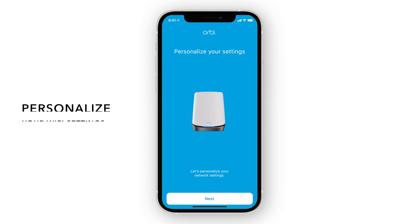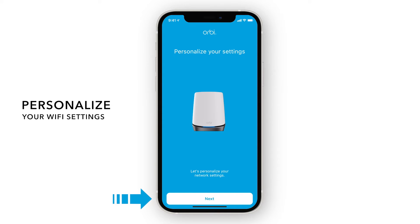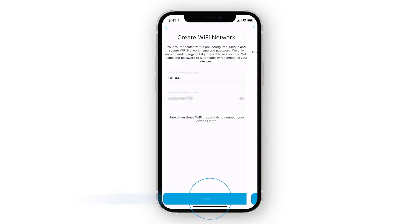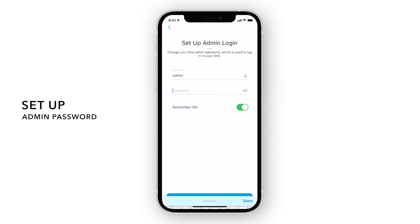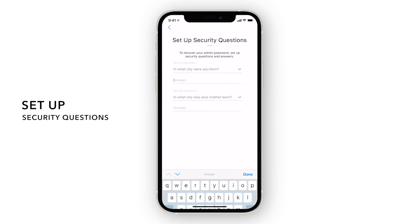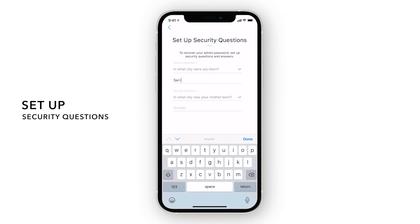Now, we will personalize your new Wi-Fi network. Your router comes with a pre-configured unique and secure Wi-Fi network name and password. Your admin password is used to securely log into your router when on the local network to make changes or updates. Just in case you forget your admin password, you can set up and use these security questions to reset the login credentials.